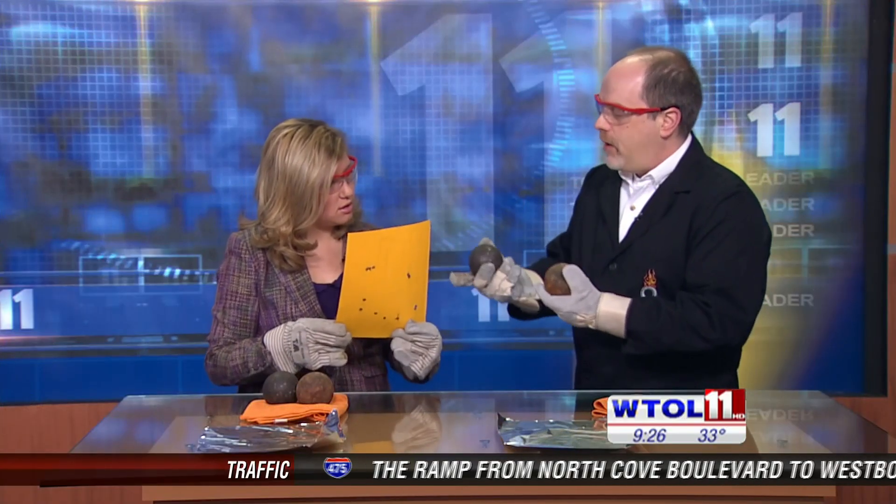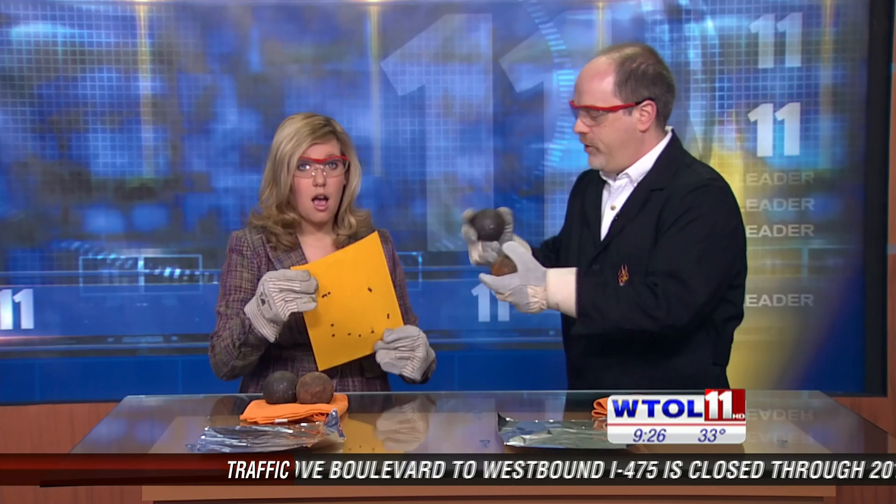In fact, it builds up probably in excess of 1,200 degrees when you smash these two things together on the paper. Now you only need about 451 degrees to burn paper.